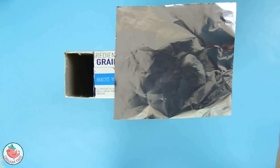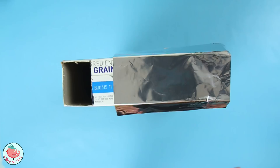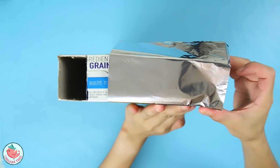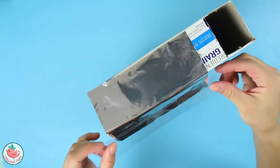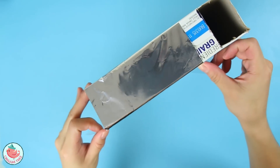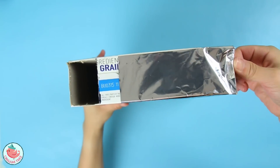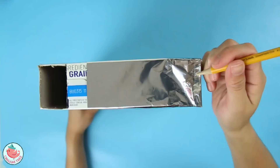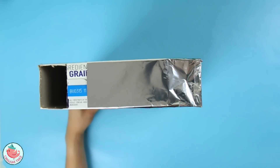Now take your sheet of aluminum foil and lay it over one of the holes — it doesn't really matter which one. I'm going to put it on the right side and tape that down. Now take a thumbtack, needle, or pencil and poke a hole right in the middle.